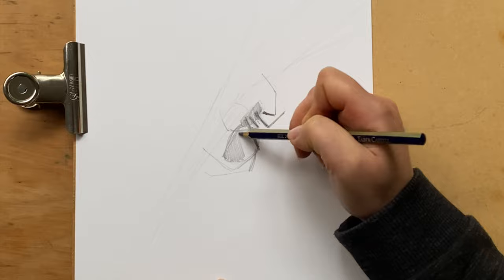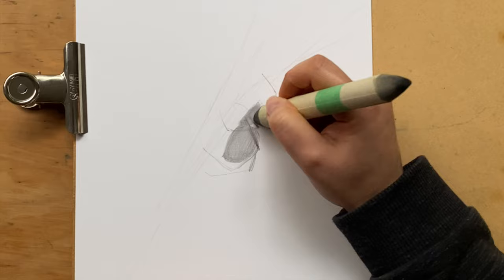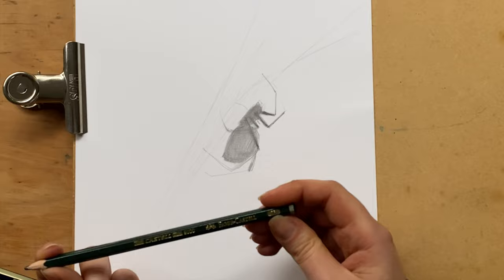At this stage you can also correct the shape if there is something you need to add. Next you can go for a smudge stick. If you don't have one handy, you can always watch my video on smudge sticks and learn about very cheap and handy alternatives.